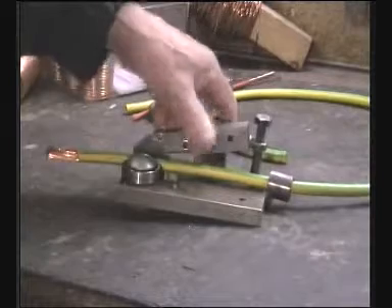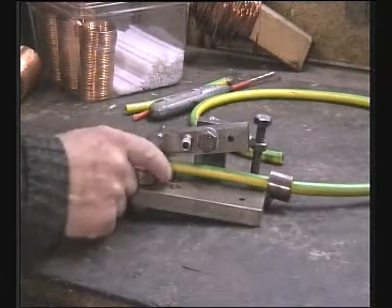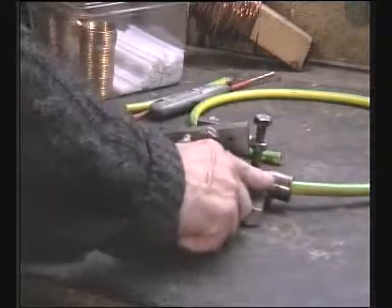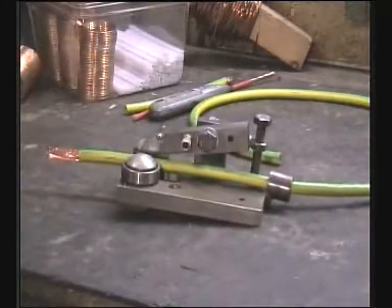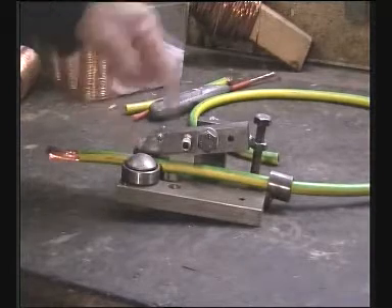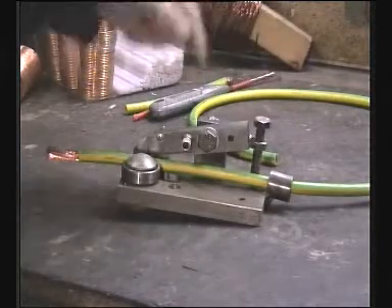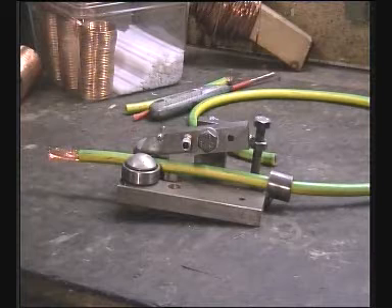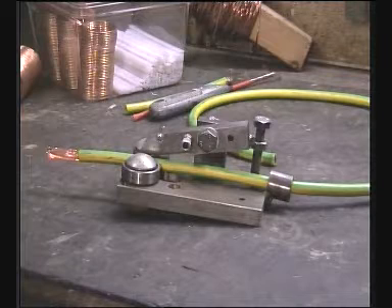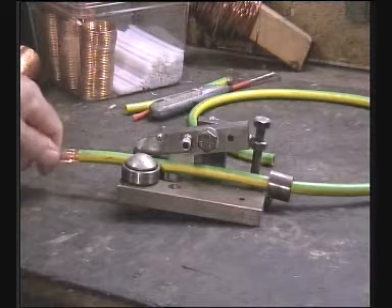I'll introduce my wire stripper — it's a simple device. There are two ball racers which are adjustable to the width of the cable. The cable comes through a guide at the back, which is slightly tapered. And in the centre there's a seesaw with a Stanley blade mounted at the end at roughly 45 degrees. I can adjust how far the blade comes down so that it just and only cuts through the sleeve. It's just a matter of pulling the cable through the device — very efficient, very simple.